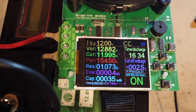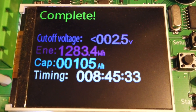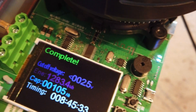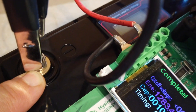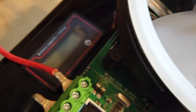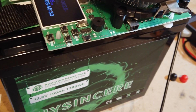We've completed our capacity test on the Hi-Sincere 100 amp hour battery and we got 105 amp hours out of it — it took 8 hours and 45 minutes. So it qualifies, and exceeds, the 100 amp hour rating. I like the smaller profile of the battery if you need that, but I don't like the 6-millimeter bolts — the advertisement says 8-millimeter and they're not. I do like that it has a voltage meter on it, and it's weatherproof.